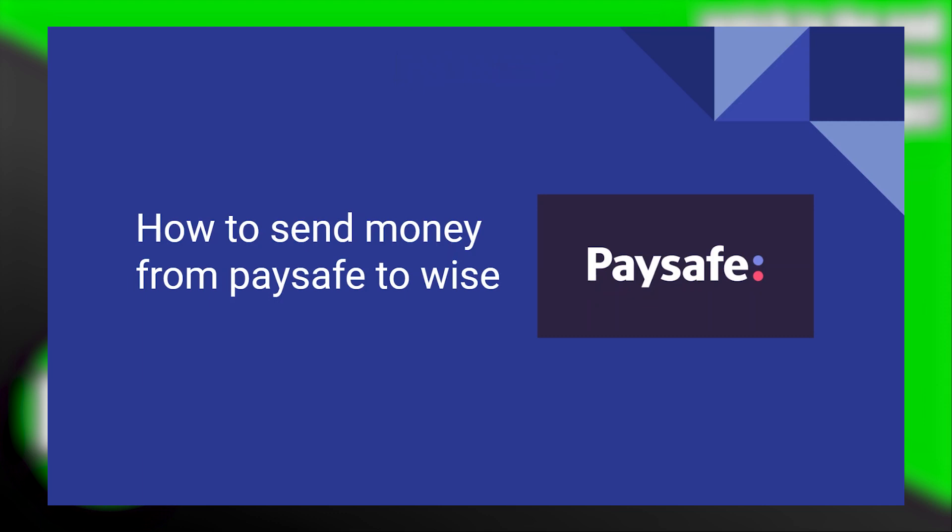Sending money from Paysafe to WISE is very easy to do. Today I'm going to show you how to do it.